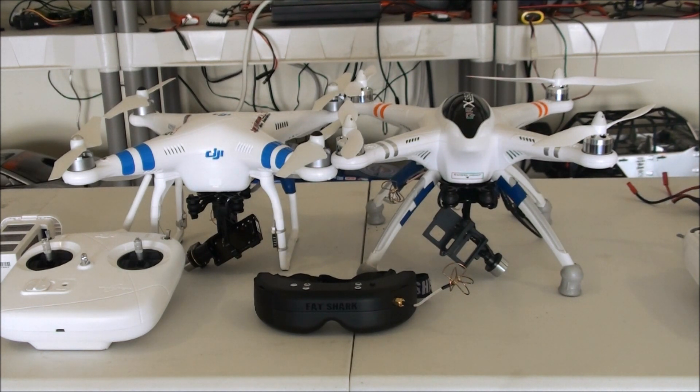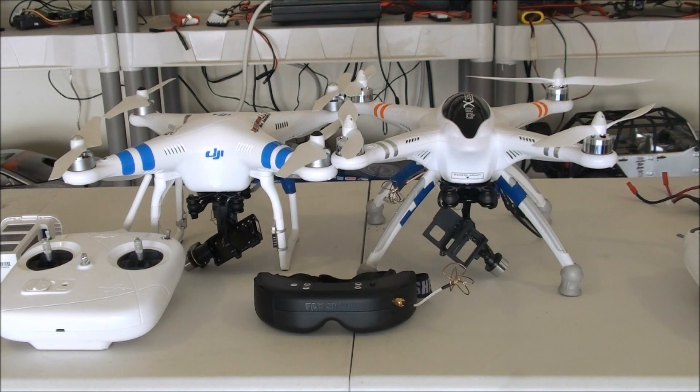I still like the QRX 350 a little better, but we're gonna see. We'll also fly FPV and see the difference in how they fly using the different FPV kits that are installed with the Fat Shark Dominators — hopefully the HDs will be in pretty soon. They're both running on 5200 milliamp batteries.